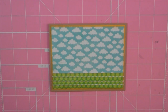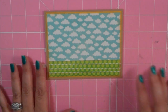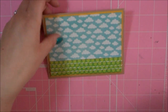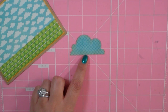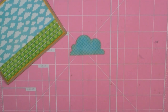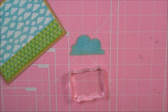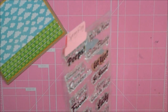I'm using the Create a Critter 2 cartridge, and I've cut this cloud right here. This cloud is found on page 59, and I cut it at 4 inches. I'm going to stamp my sentiment on there. I'm using that same stamp set, but I'm going to go ahead and stamp the pot of gold.